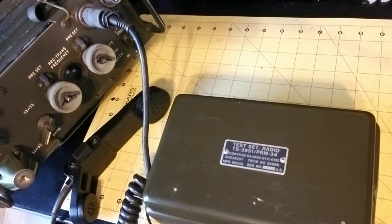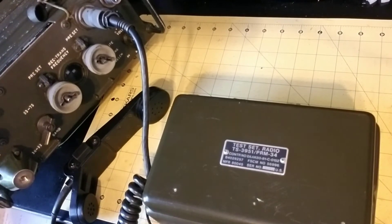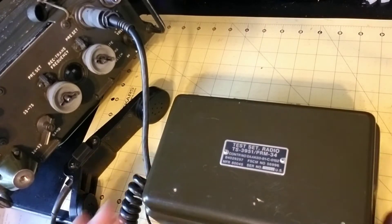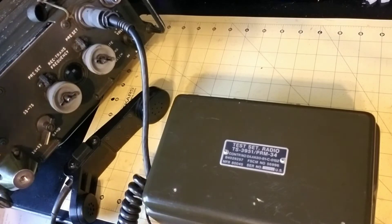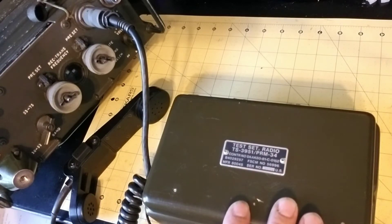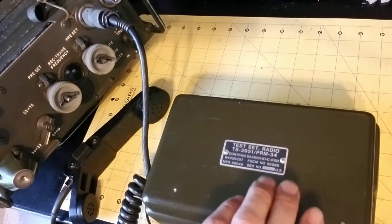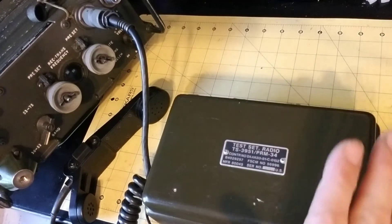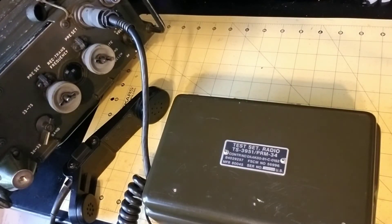Hi again, this is James at World War 2 Jeep and Rifle. Today I have a non-World War 2 video for you, and I'm going to demonstrate the PRM34 radio test set. This little box is a portable tester for various different radios: the Prick 68, Prick 25 and 77, Prick 126, and the VRC12 military radios. This little tester can do six tests for the receivers and transmitters.